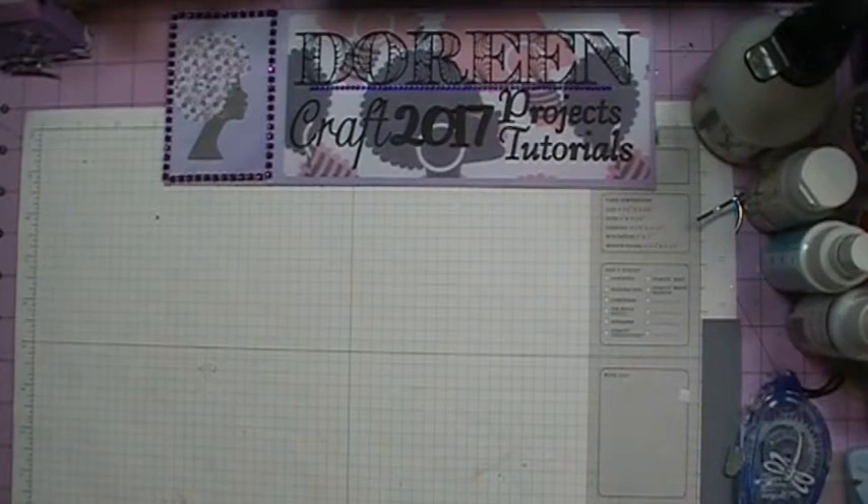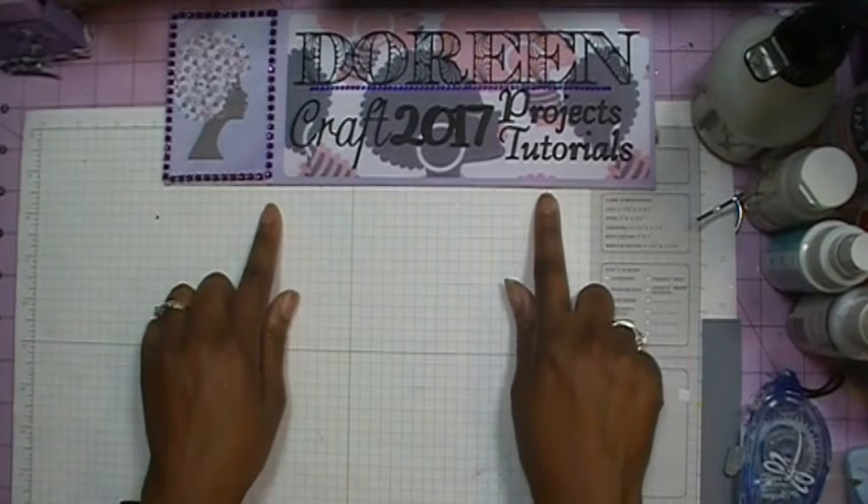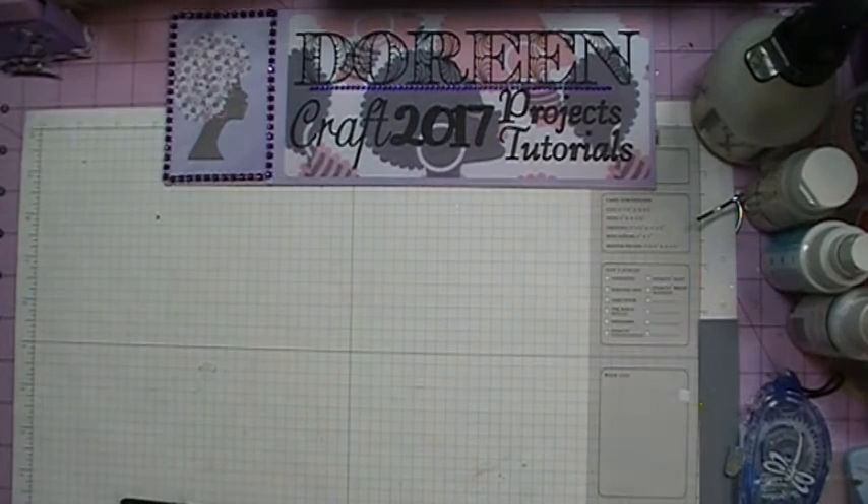Hi everybody, I'm back. Welcome to my first video of the year. I've got a new intro and a new sign. Today's card is going to be a birthday card.